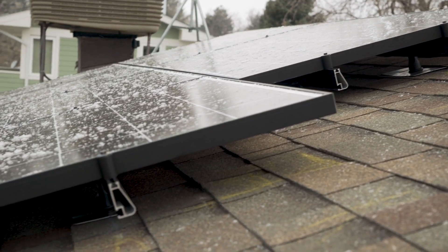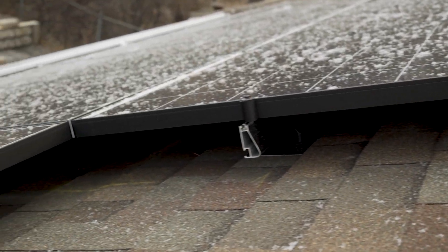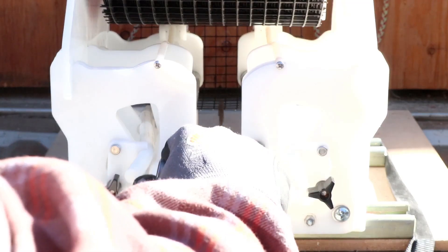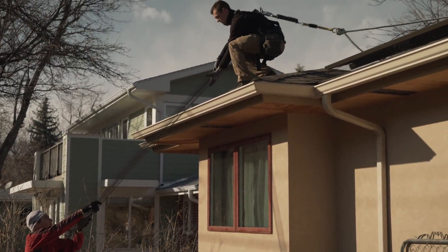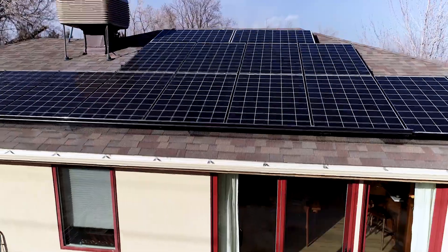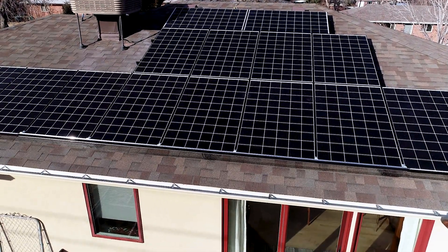We'll be installing Animal Guard on an array mounted to a composite shingle roof with a rail-based racking system. First, we'll measure the PV array and get a hold of the tools and materials needed for the job. Then we'll bend wire mesh into rigid C-shaped channels and bring them up to the roof. We'll make our way around the array, attaching the mesh to the rails as we go. With a few finishing touches, we'll be left with a durable, discrete pest barrier that'll last the life of the PV system.